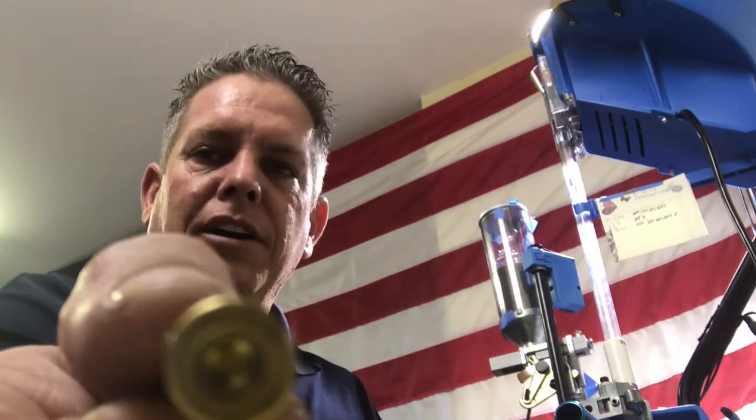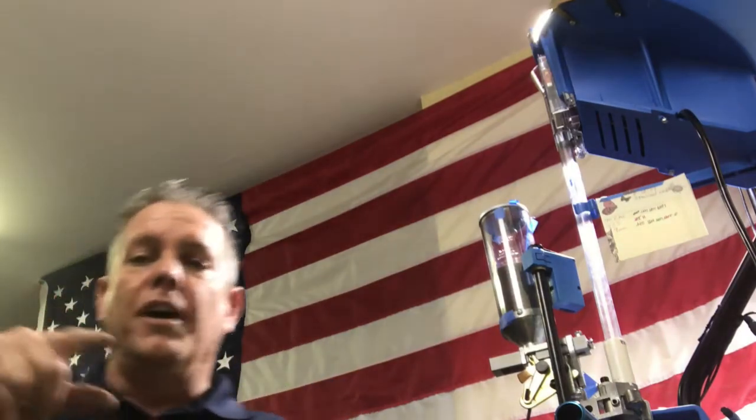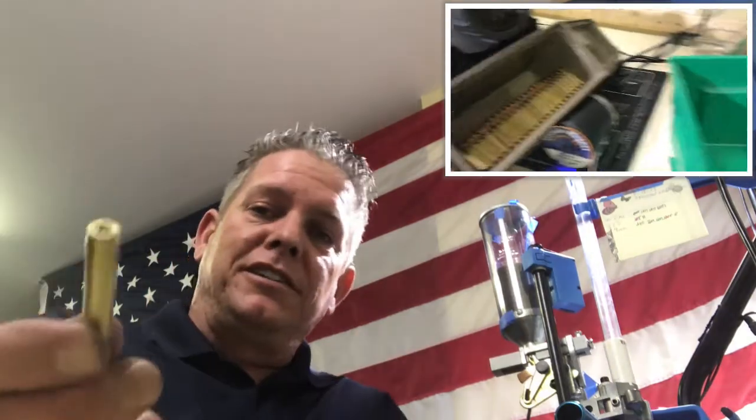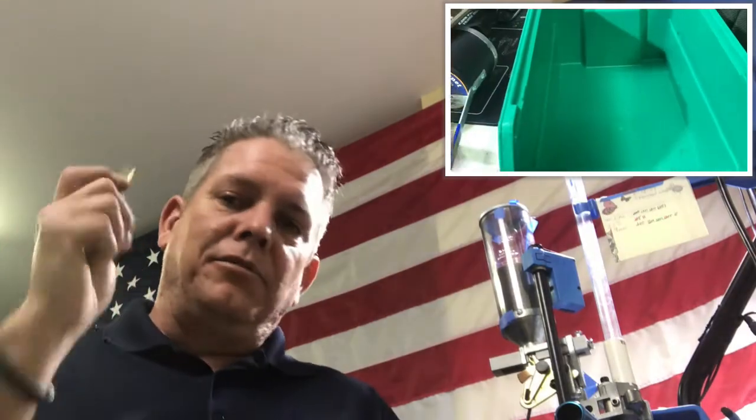Out of 300 rounds I had one that was an upside-down primer. Now one out of 300 in the overall scheme of things isn't much, right? But I'm loading ammo for a competition, and for some reason the stars align and I'm doing really well at a three-gun match — and then I come across this one while I'm shooting. That's the thing, and the reasons why.